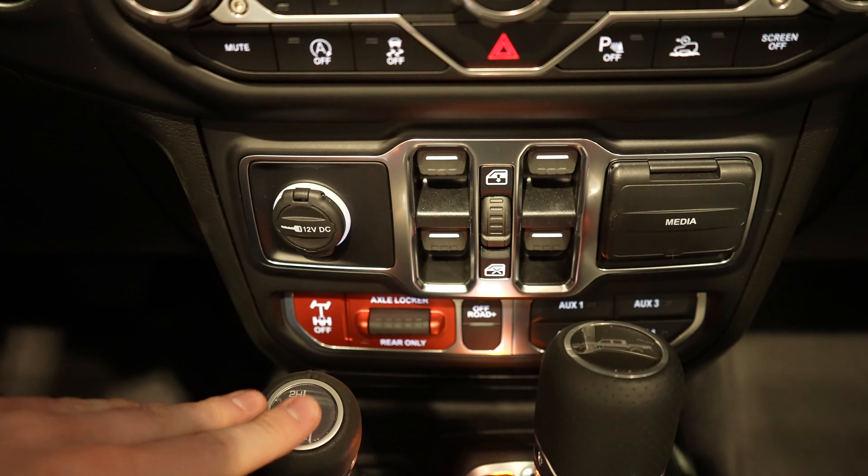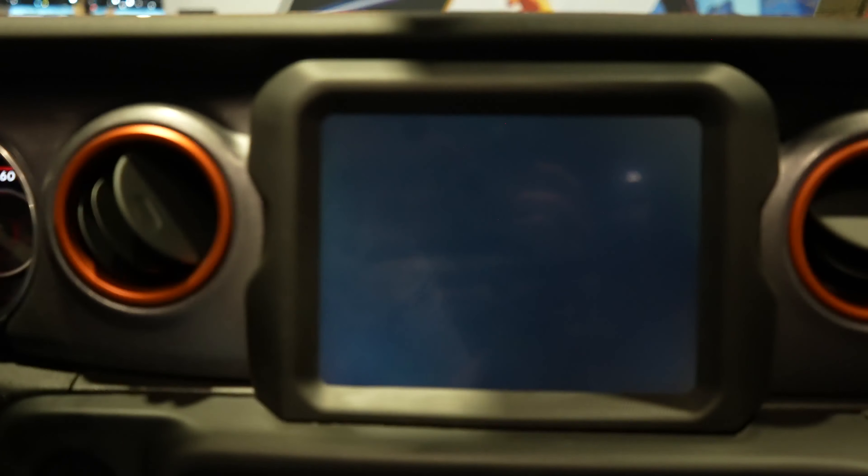Overall I really like the interior — like I said, orange is one of my favorite colors so this interior hits home with me. It's absolutely amazing. The only thing I don't like is the lack of off-road features, but with that being said let's take a look at the back and see how much legroom we have.